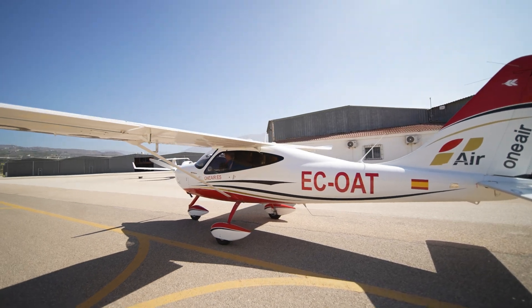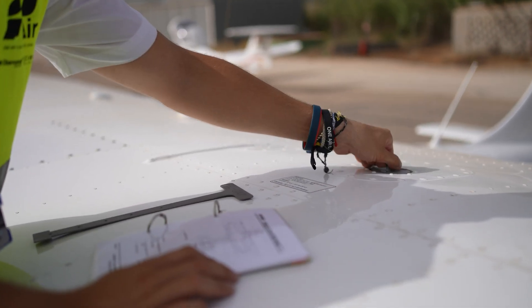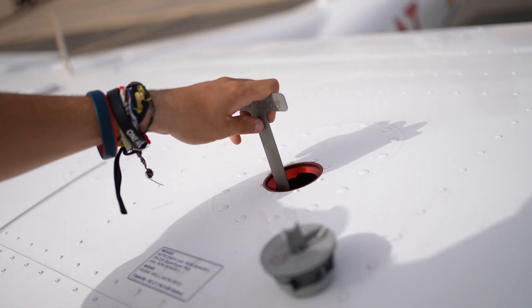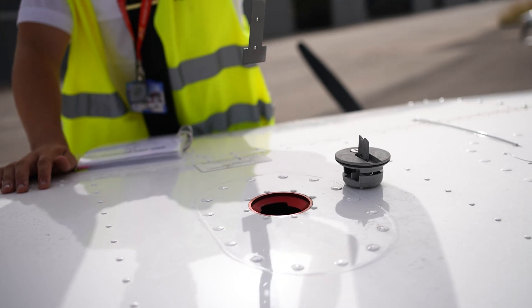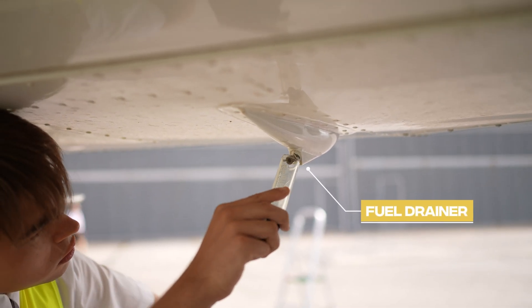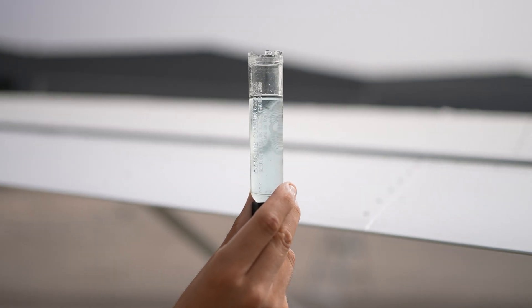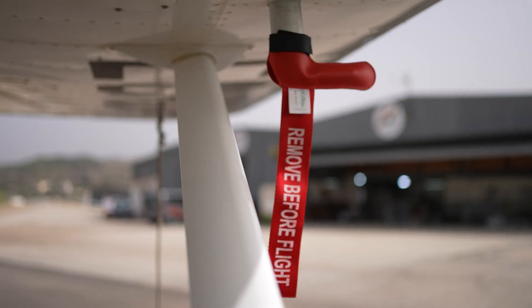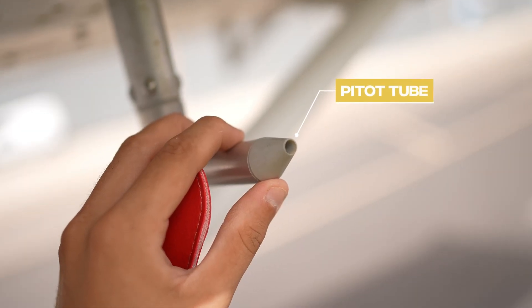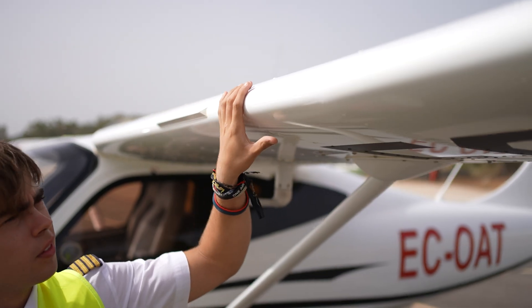Let's move to the left side of the fuselage. Check the fuel level using the dipstick and drain it to ensure there is no water or sediment. Remove the protective cover from the pitot tube and ensure that there are no obstructions. It is essential never to blow into the pitot tube.